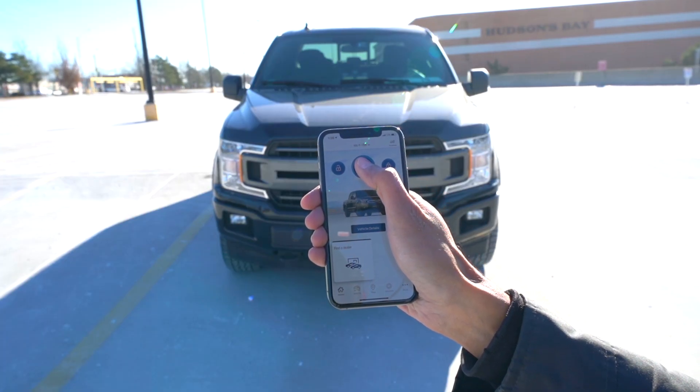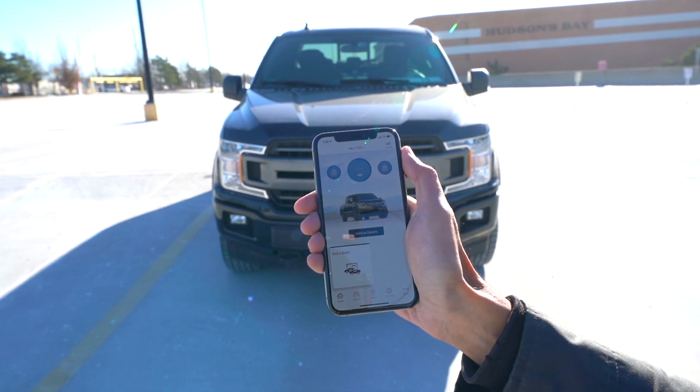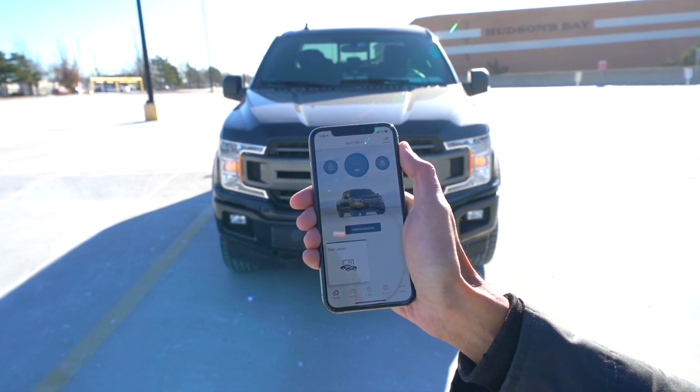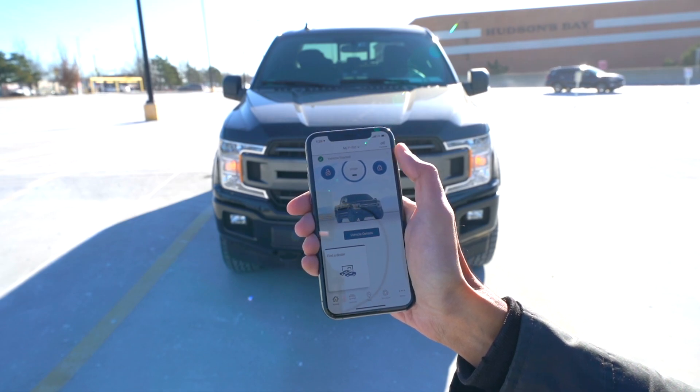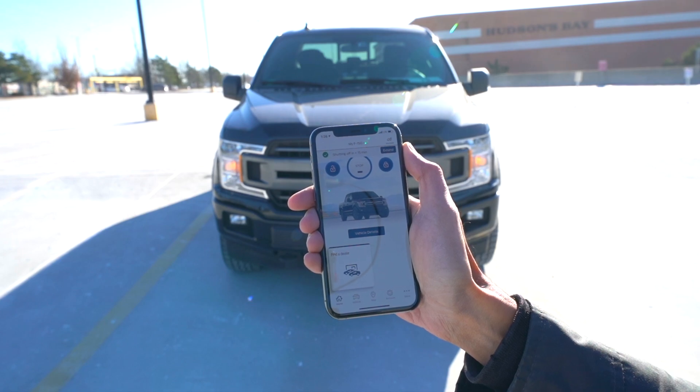Now I'm going to show you how it works. As soon as you hold the start button down for a few seconds, you'll notice this little rotating ring — it's communicating with the satellites, which is communicating with the truck. And there you go, you've just started the vehicle from your phone. It now says that the vehicle has started.